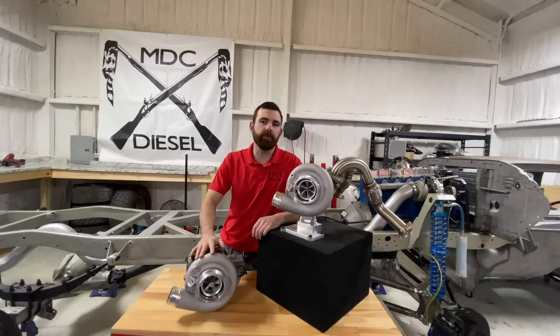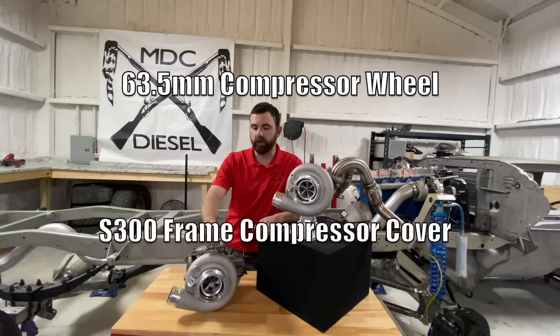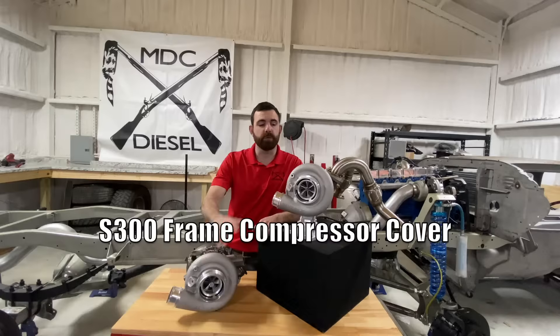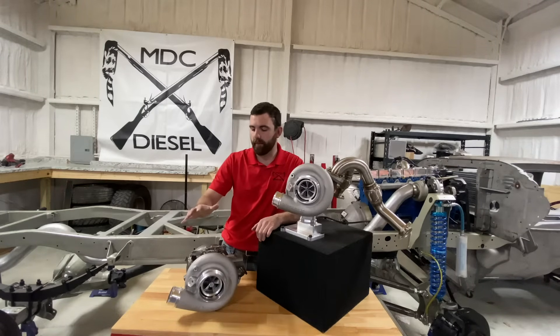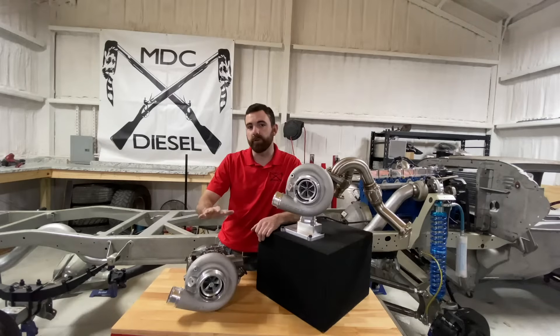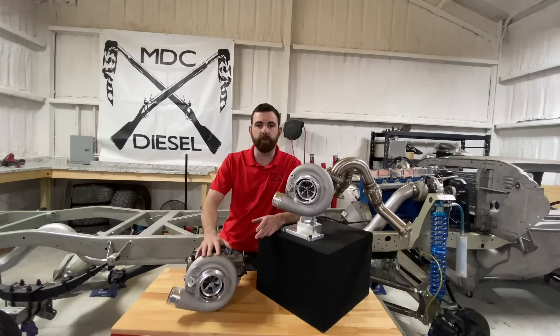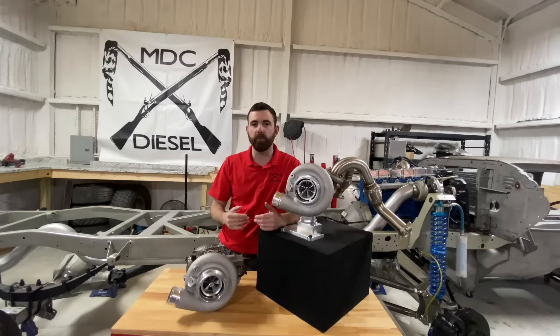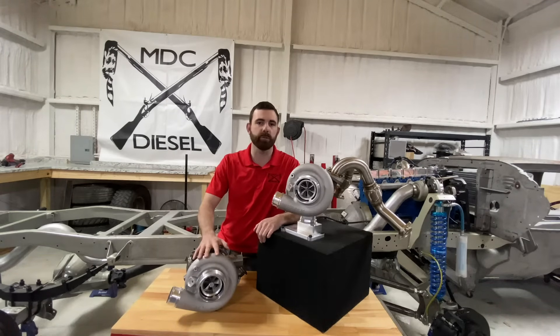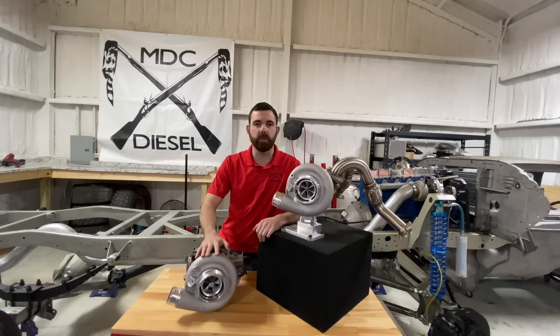Our Stage 1.5 VGT turbocharger for the 6.0 Power Stroke is going to be a 63.5 millimeter compressor wheel. It has our S300 race cover so you get the higher flow of the larger covers versus a Garrett stock cover, and our proprietary vane system inside of it. This charger is great from stock up to about 500 horsepower, maybe 525. It works perfect with 155 over 30 injectors — a great towing setup that keeps EGTs a bit cooler and adds a little more horsepower. It's designed for guys looking to add a little more power than their stock turbo is capable of without going crazy, and it's also looking to tow a lot. It's going to be a very quick spooling setup that tows really well and does excellent across the board.